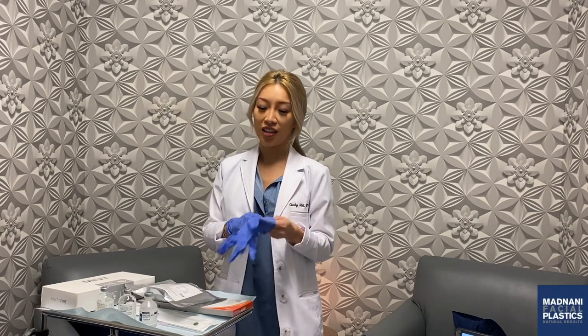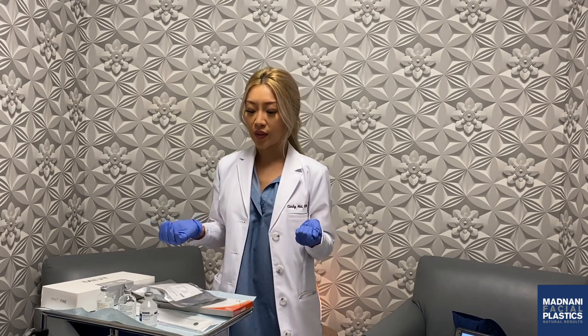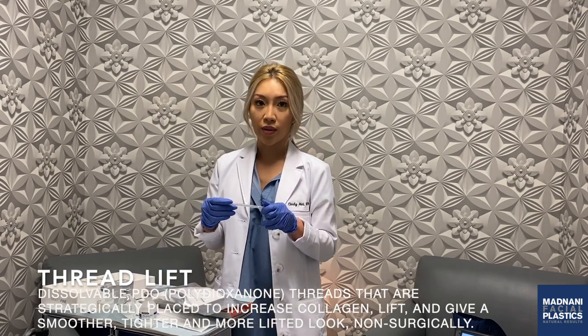Hi, everyone. My name is Cindy. I am one of the nurses here at Menani Facial Plastics and today I'm going to be showing you something very exciting that we are now offering at our office. It's basically what a lot of people know of as a thread lift, and I'll be talking about what a thread lift is.